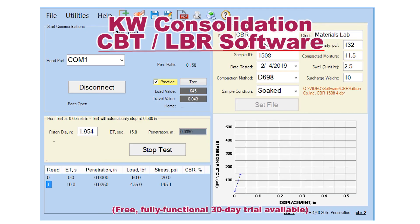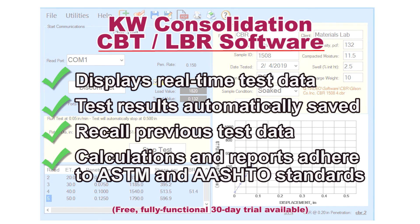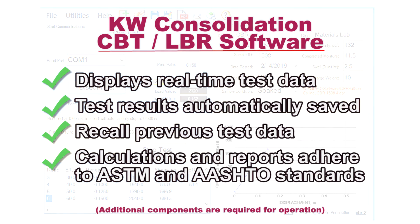The Carol Warner CBR LBR data acquisition software records test data in real time and then calculates and reports test results in accordance with ASTM test specifications.